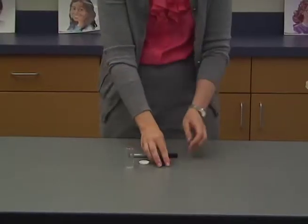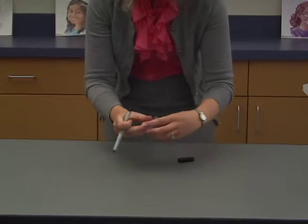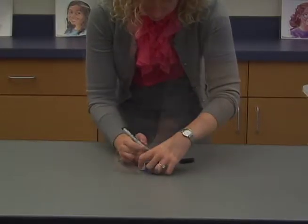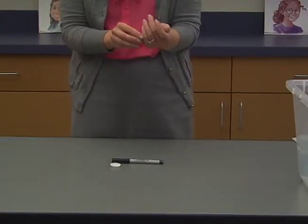For the sound recorder, put 6 marbles in the vial. For the lights, put 12 marbles in the vial.